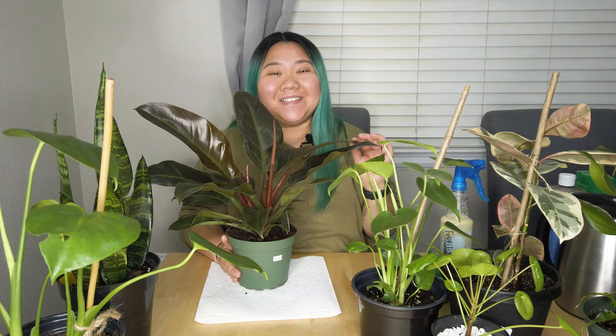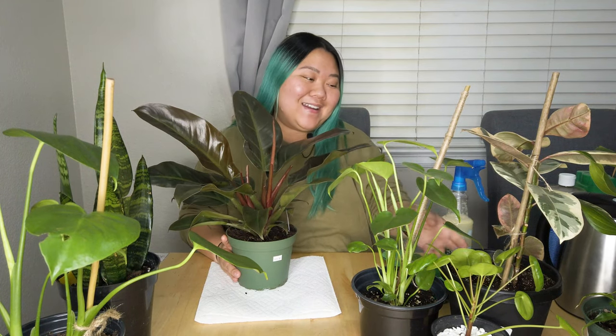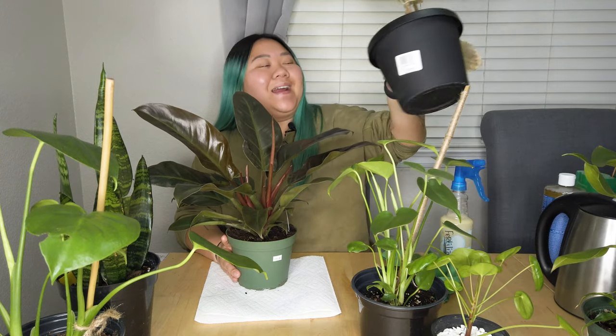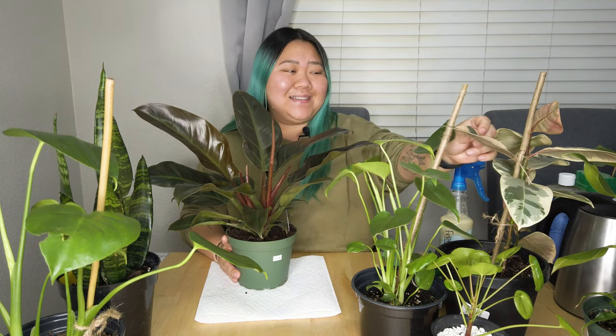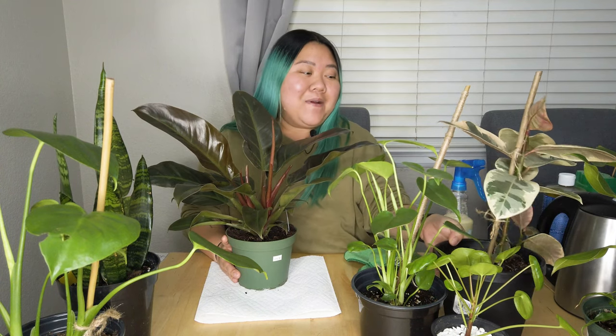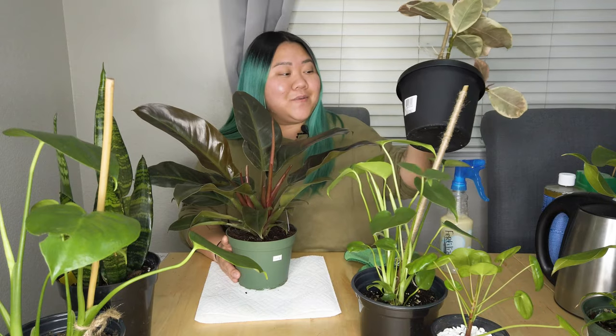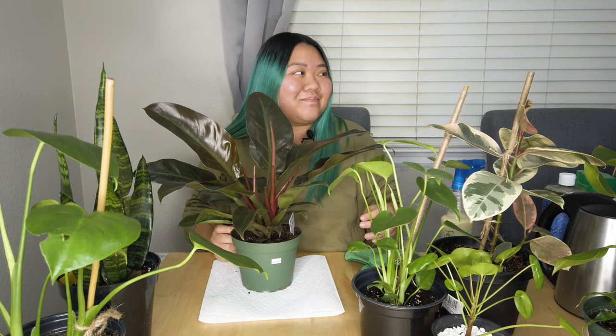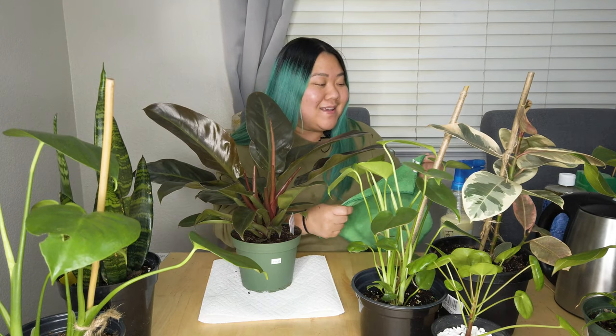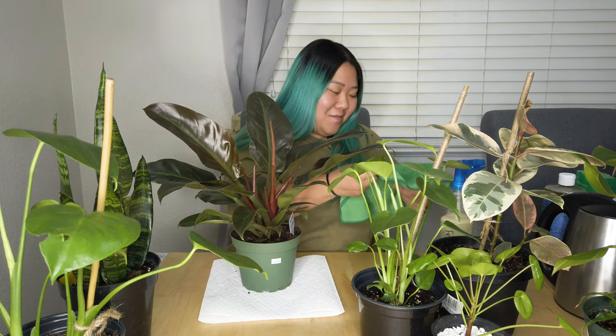Now we're going to do this Philodendron Red Imperial. I bought this yesterday — I went to a nursery to buy a pot for my rubber plant Tineke, and I came out with a Philodendron Red Imperial and some marble queen pothos. So yeah, I have a problem.